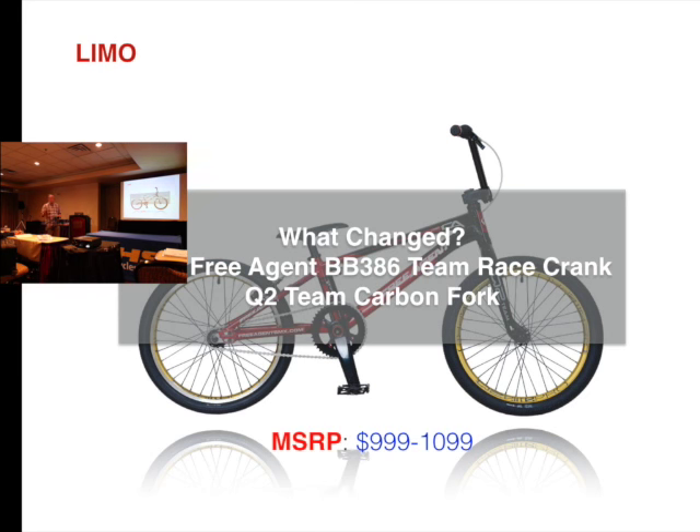We're doing a 15mm through axle on it instead of a 20mm. The reason behind that is it helps save on price and it's stronger than the standard 3/8ths. There's also the standard 3/8ths for the smaller versions — the Mini, Junior, and Micro. Because of these changes, the price does go up to $1,199.